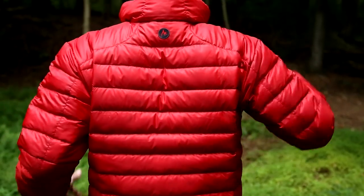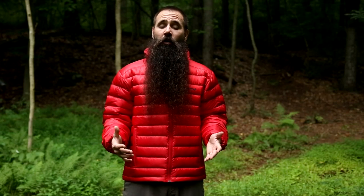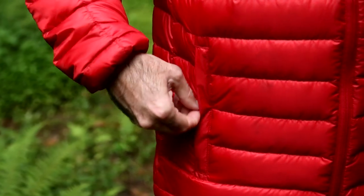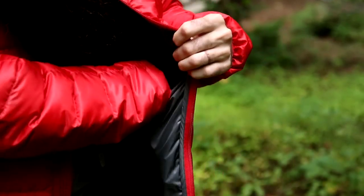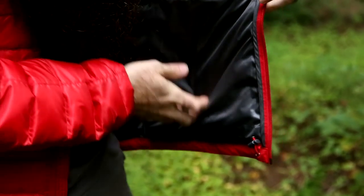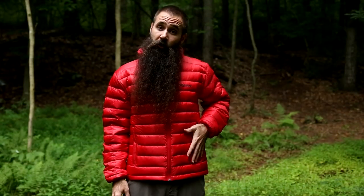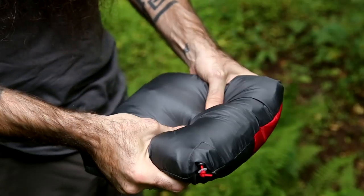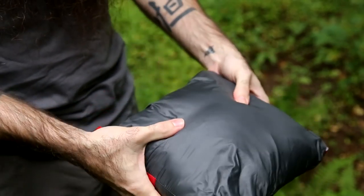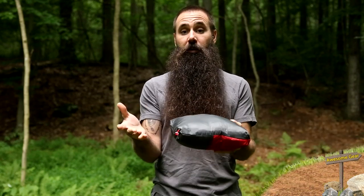Maintaining that clean, comfortable fit, the pocketing on this jacket is really simple. You have two zippered hand warmer pockets on the front, which are warm thanks to the down insulation. On the interior are two deep dump pockets with openings but no closures. The left hand warmer pocket on the front also contains a zipper, so it doubles as a stuff pocket — the jacket stows inside itself, getting it down to a nice, small, compressible size.